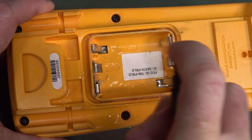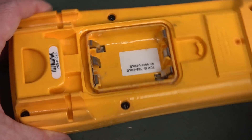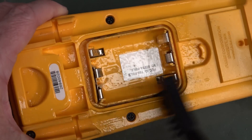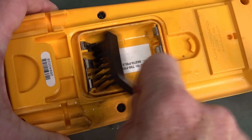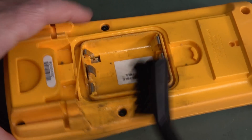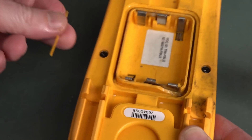Then we'll get in there with some 100% isopropyl and just flood that sucker, and get in there and start brushing to try and get the remaining gunk out. Good thing about isopropyl is you don't have to worry if it gets down into your board — it's just going to evaporate. But look, it's broken off down in there as well.